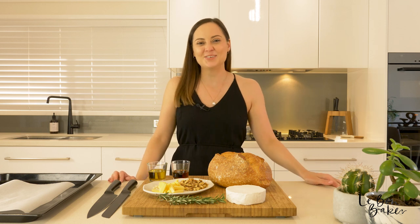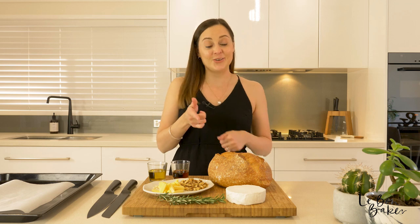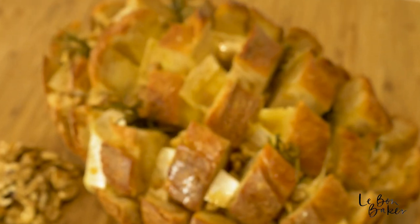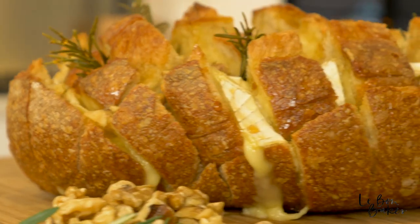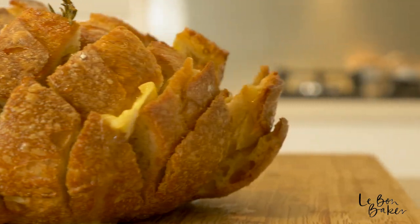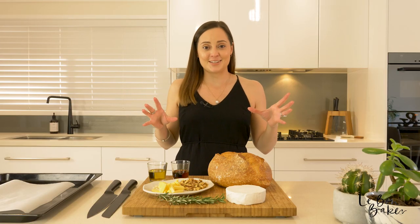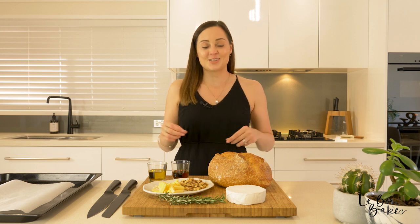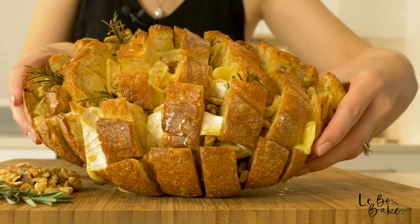Hi guys, welcome back to my channel. You're watching Le Bon Baker. I'm Nicole and today I'm going to show you how to make the ultimate baked camembert cob. It is a fantastic recipe, great for entertaining. It's pretty much like cheesy garlic bread but next level. Just forget about any recipes you've seen before — this one really brings wow factor and is so delicious and tasty.